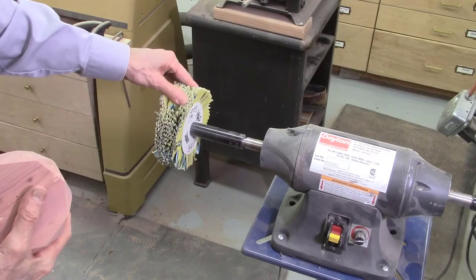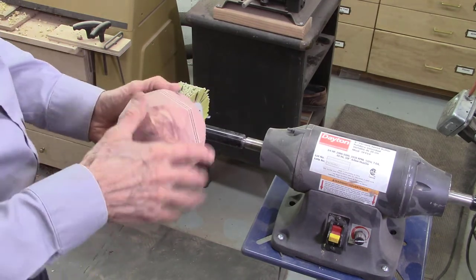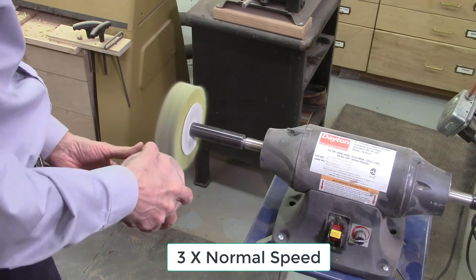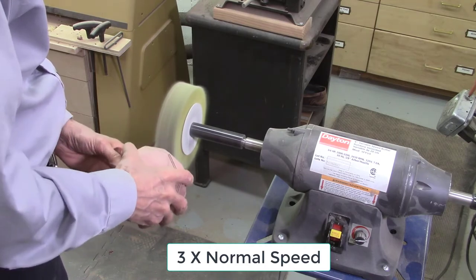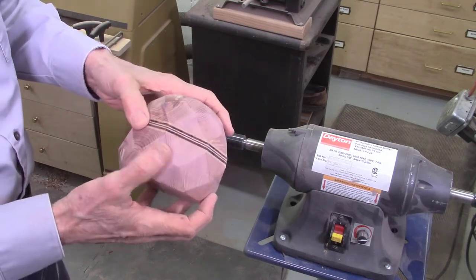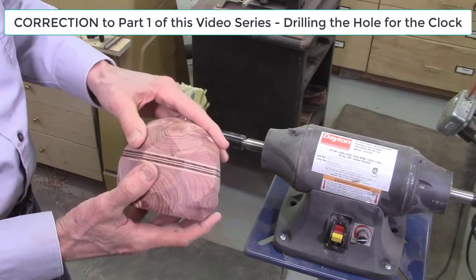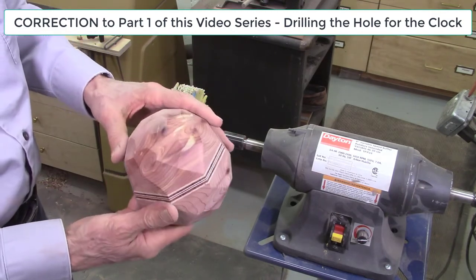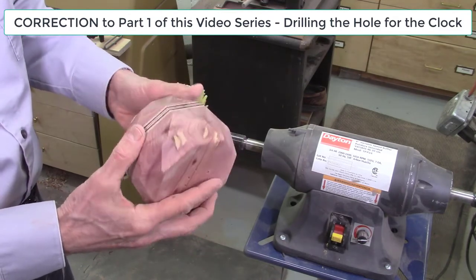This is my sanding mop with 320 grit sandpaper, which I use to sand all the facets. I make sure I sand these facets straight on, trying not to round the corners off too much. I check it over closely and do any additional hand sanding as needed. Note that in part 1 of this video series I demonstrated the drilling of the hole in the faceted block for the clock insert — this drilling must be completed after disc sanding but before hand finishing, because the pattern disc is required for disc sanding but must be removed to drill the clock insert hole.